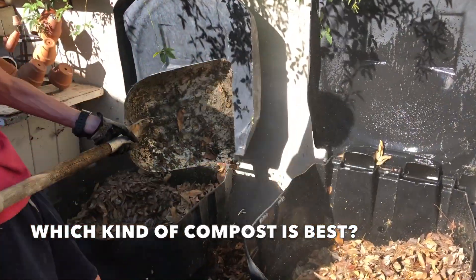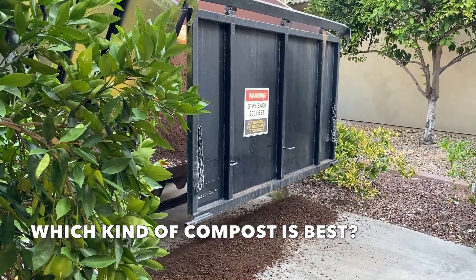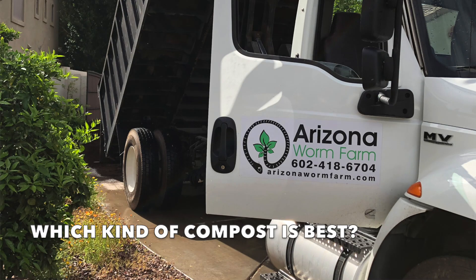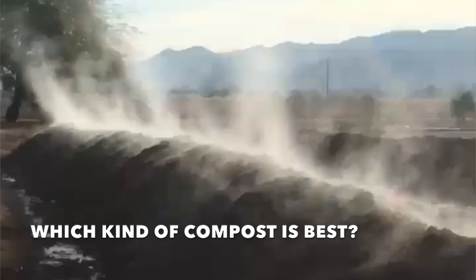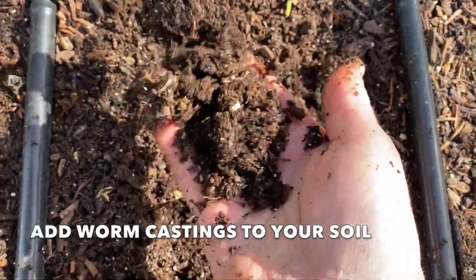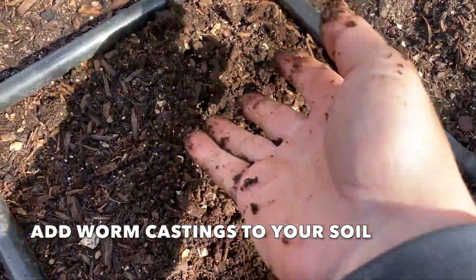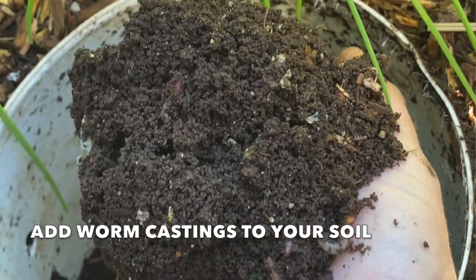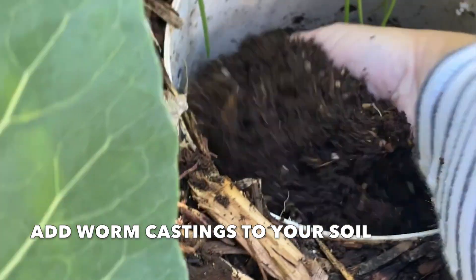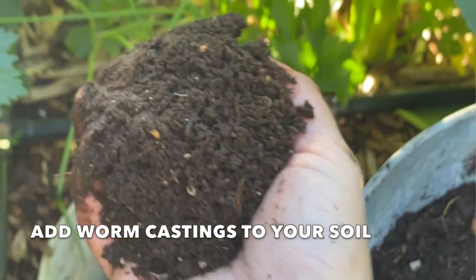Which kind of compost should you use? The best compost is always the one you make yourself. The next best is from a trusted local supplier — I love to get additional compost from Arizona Worm Farm. If locally sourced compost isn't an option, bagged compost is fine. Try to get a variety of different types. The next thing I like to do to get my beds ready for planting is add worm castings. Like compost, worm castings have amazing benefits for your soil. The easiest way to have healthy worm castings available is to install vermicomposting bins in your beds, which gives your beds a steady supply.